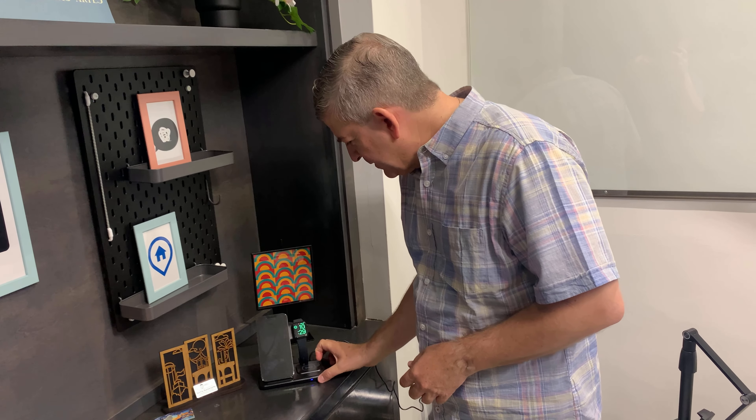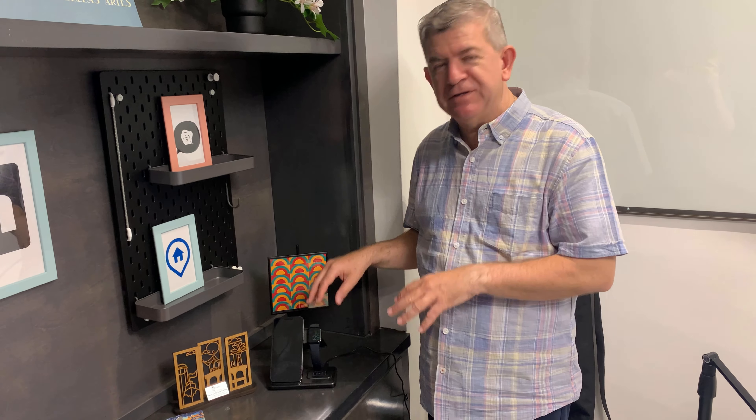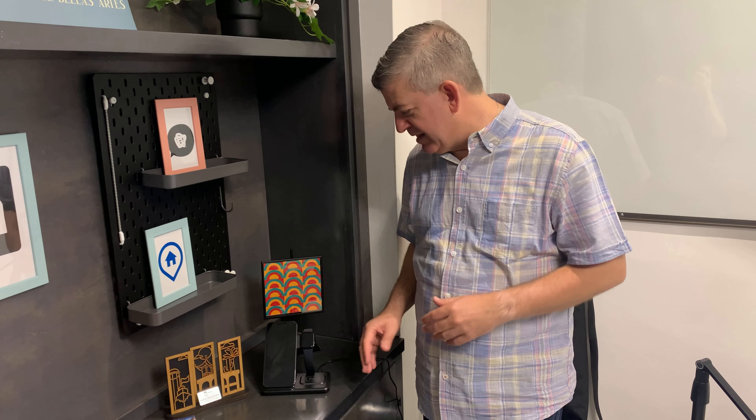It looks really nice. It can be in your office, in your home, in your bedside table — wherever you want to charge your accessories and devices, having a nice-looking charger like this. I really recommend it. Thank you.